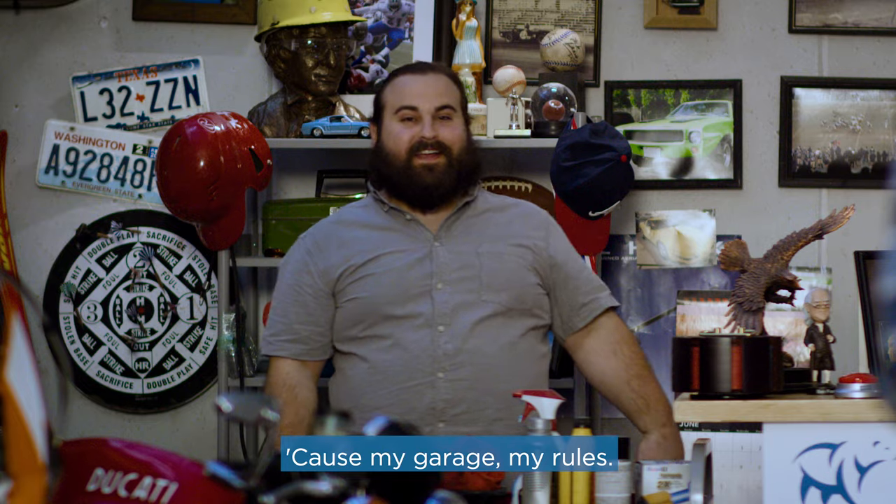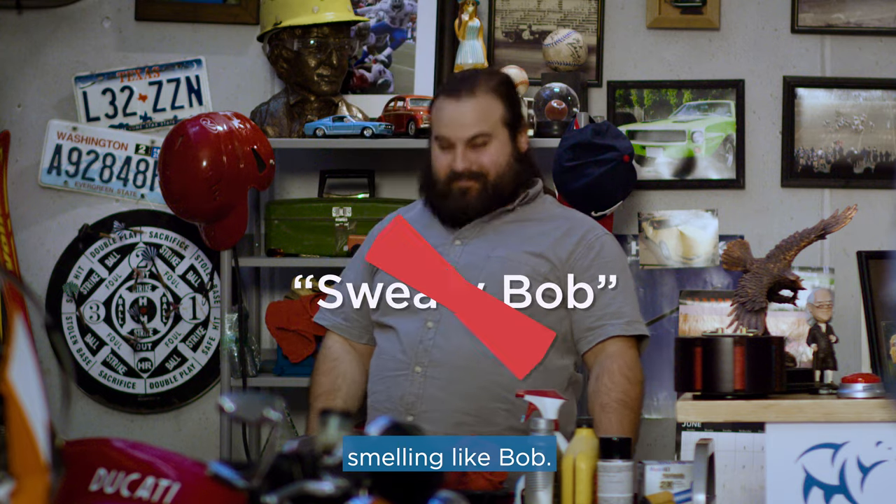Because my garage, my rules. Because I don't want my garage smelling like bomb!